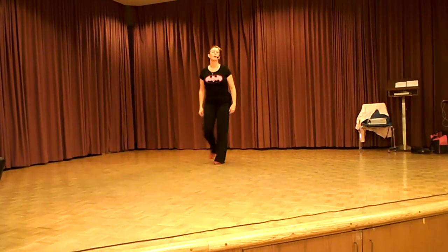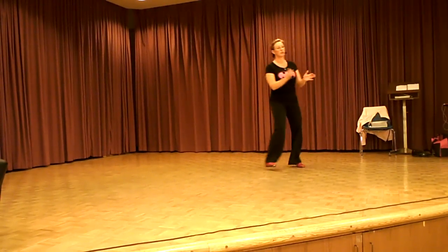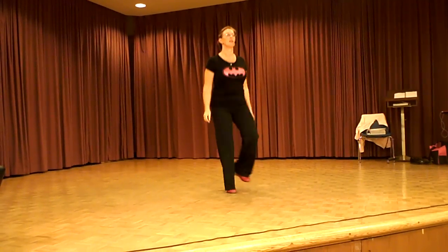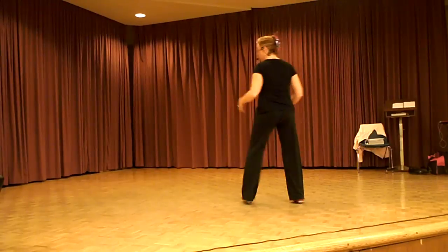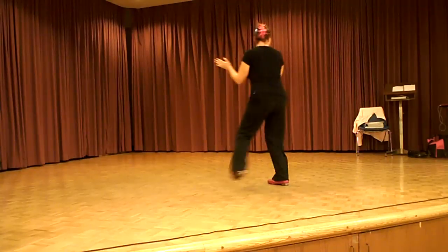Two stomps to the back. Push off to the left. Push right. Basics. Two stomps to the front. Push off to the left. Push right. Basics.